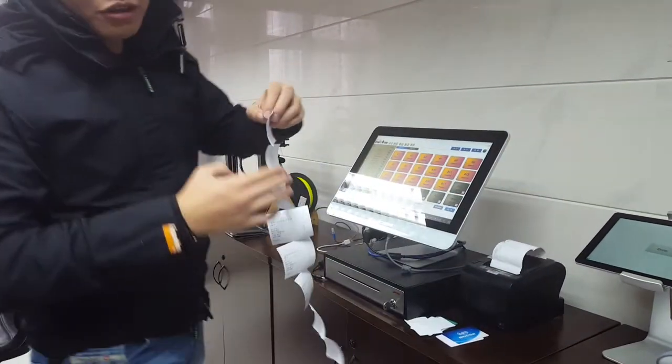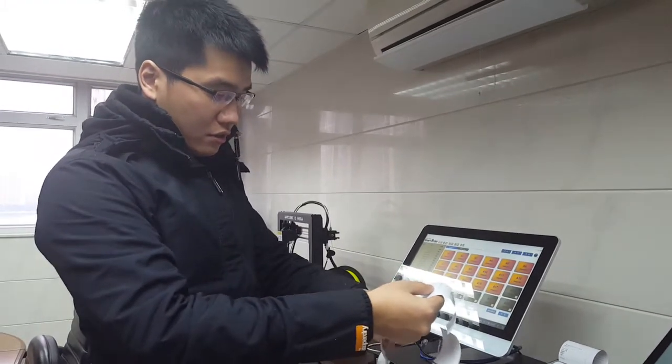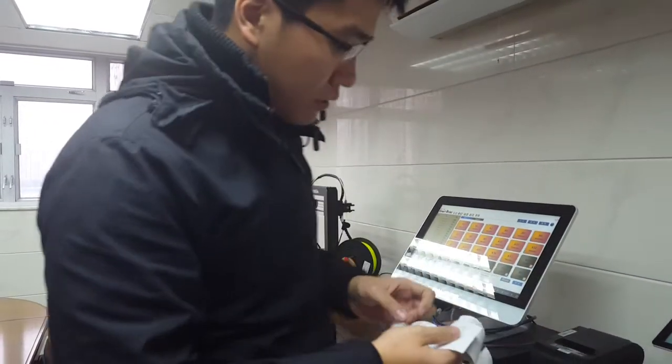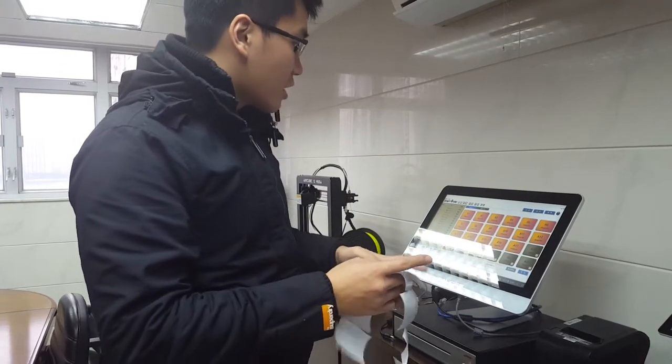The orders are still printing out. We have 13 orders here, and then 3 more here. One is still coming.